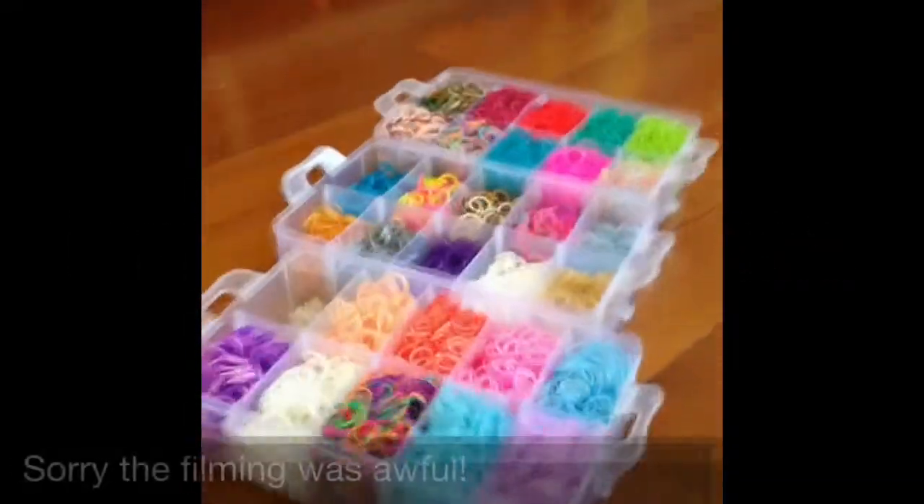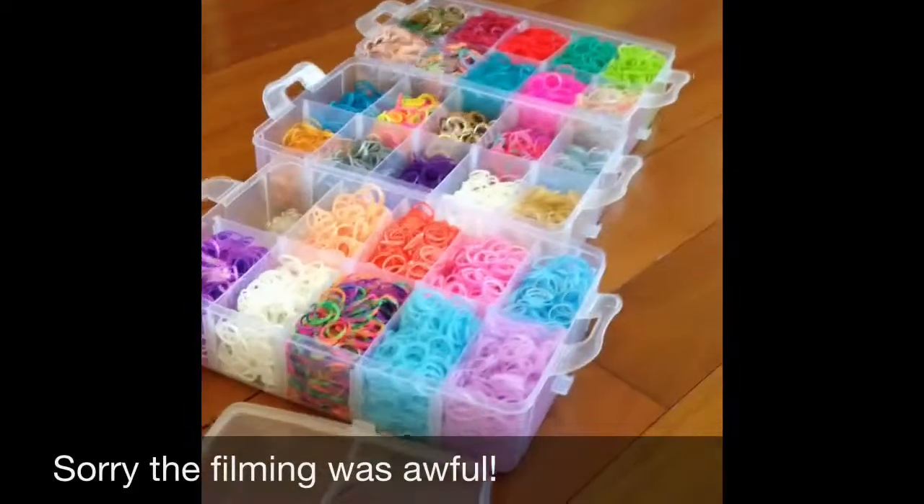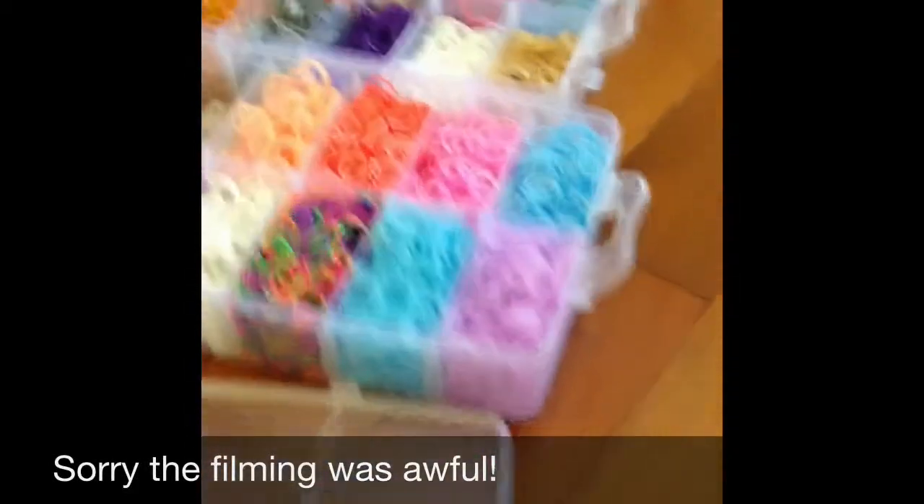Hello everyone, it's Turtle Girls and I'm back. Emma. So today I got this big haul from Rainbowland.com. Stop it, Rocking Gamer. And I would like to show you what I got.